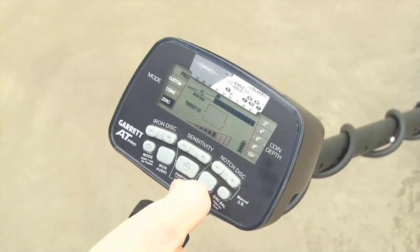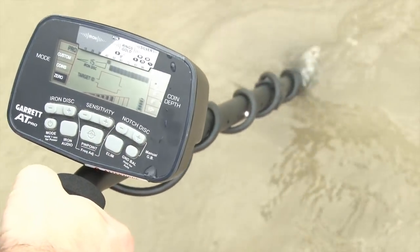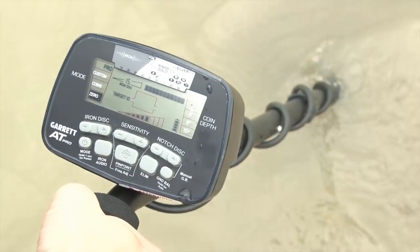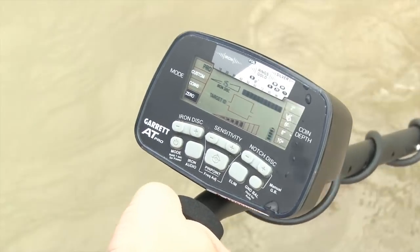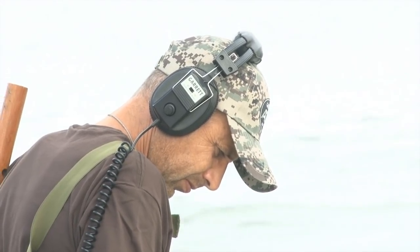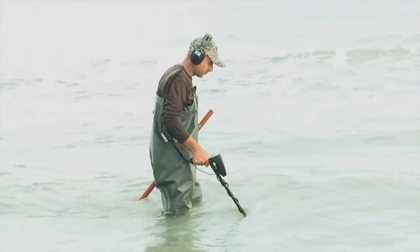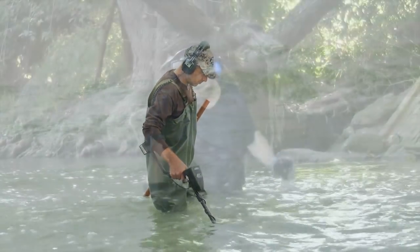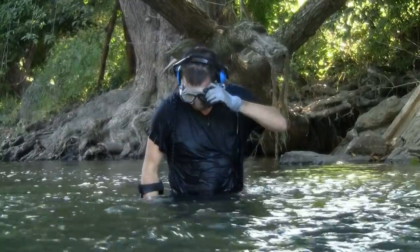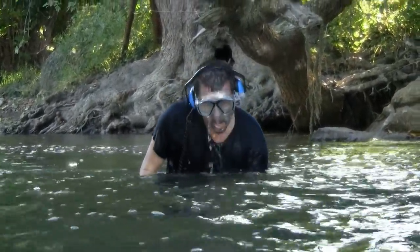If necessary, notch out the first pixel under foil. It is important to note that by notching out this pixel, detection of some small jewelry items will be reduced. The headphones included with the AT Pro are standard land search headphones. They can be used for searching along waterways and for wading. If you are going to completely submerge the headset, there are optional headphones available from Garrett which are completely waterproof.